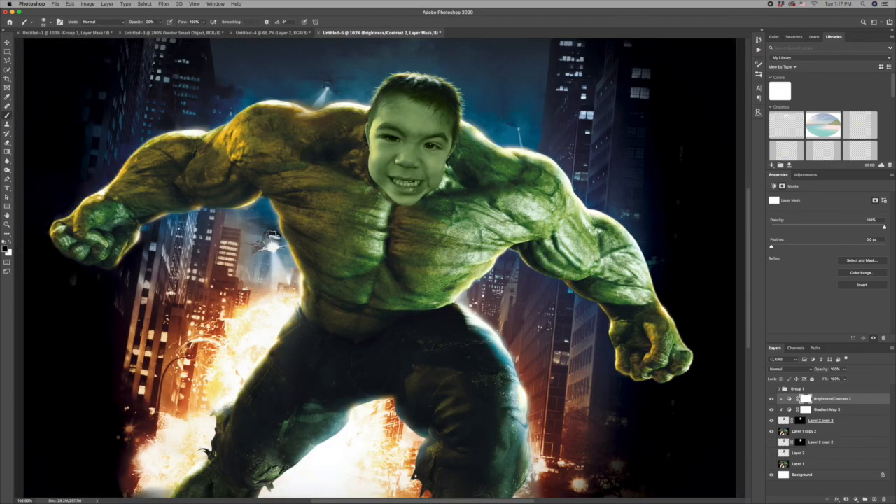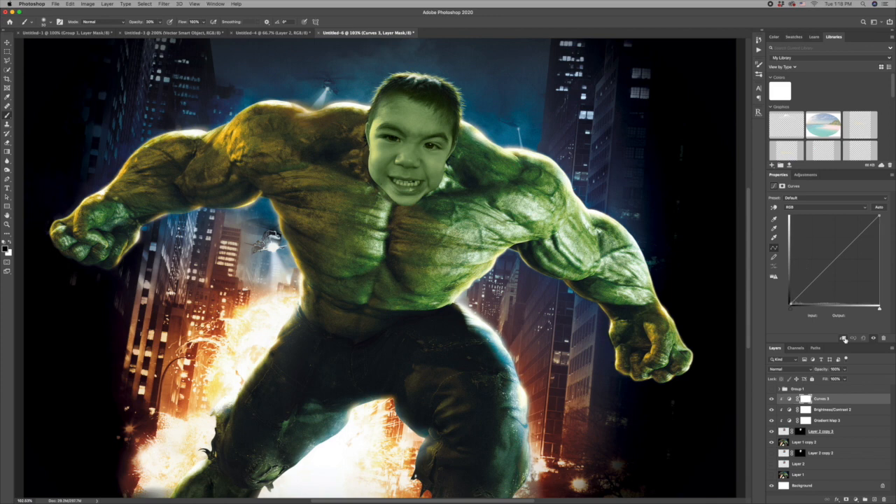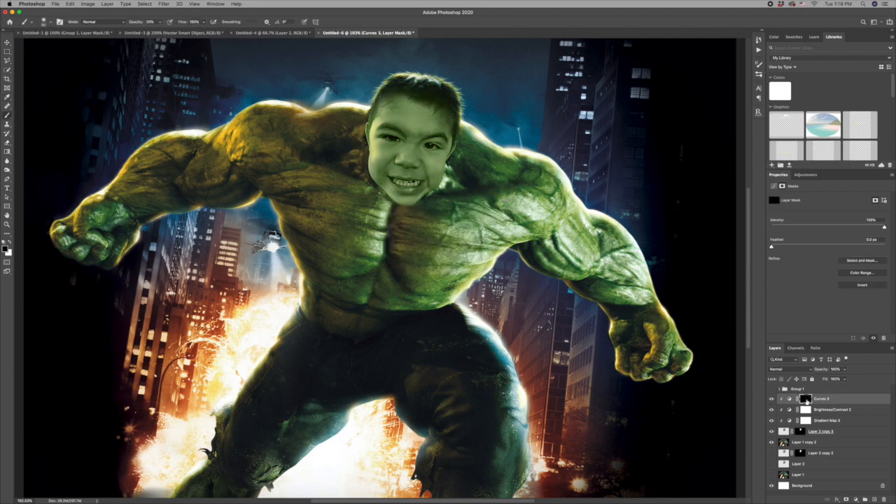Now I'm going to add a curves adjustment layer, clip it to the layer below, and increase some of the brightness — just for his eyes. Once I get that pretty well blown out, I'll click on the mask, hit Shift-Delete to bring up a fill, use my foreground color at 100% opacity, and paint away with a white color just in his eyes.